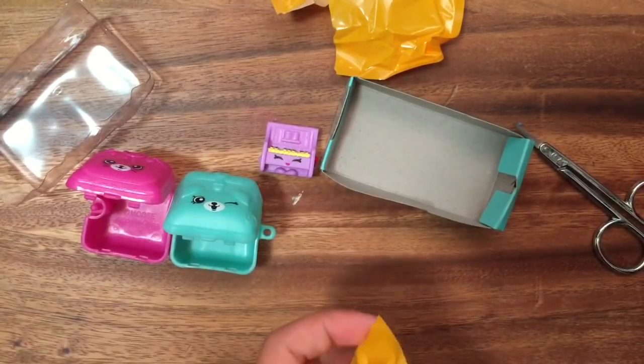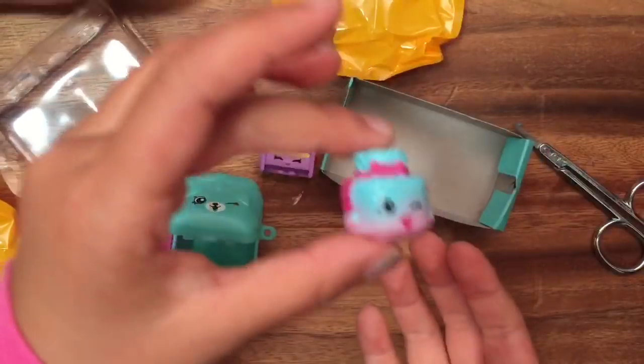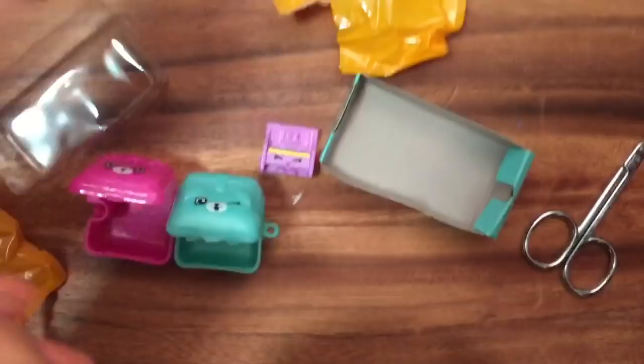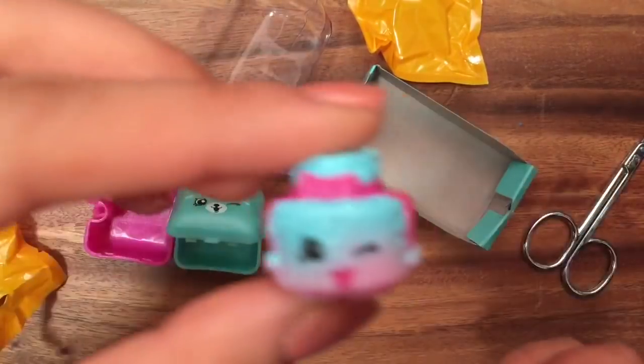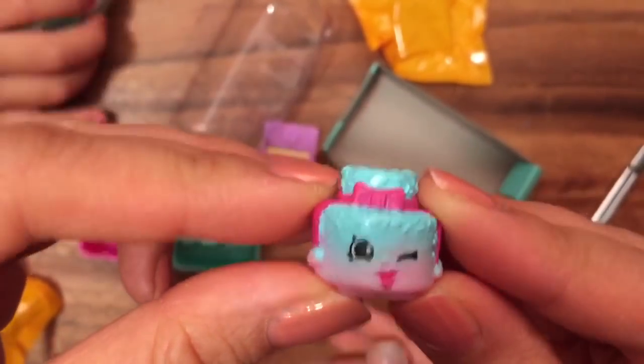Is it the Jilly Jam one? Not Jilly Jam — Jilly Jam roll. No! This is a new one. What is this one? Show the camera what this one is. Let me look it up. This one is Sprinkly Cake. So look at how cute she is — this is Sprinkly Cake, and she has Sprinkles and Bo.